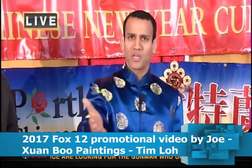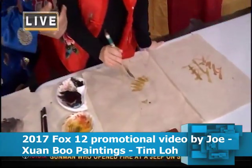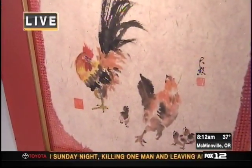Good morning, guys. We're celebrating the Chinese New Year, and coming up next, a very special art lesson as we ring in the year of the rooster. That's coming up next on Good Day Oregon, First Live Local.